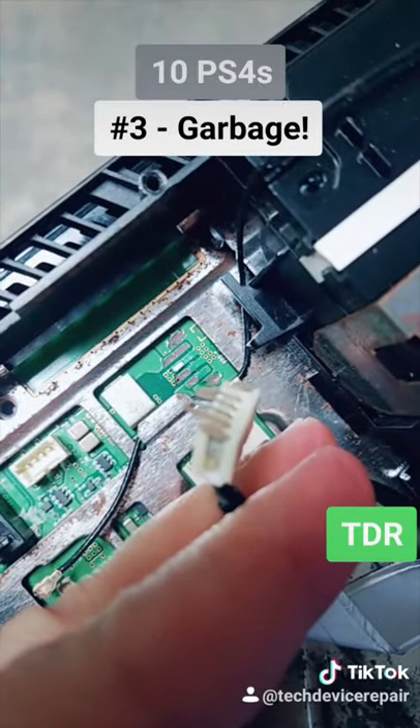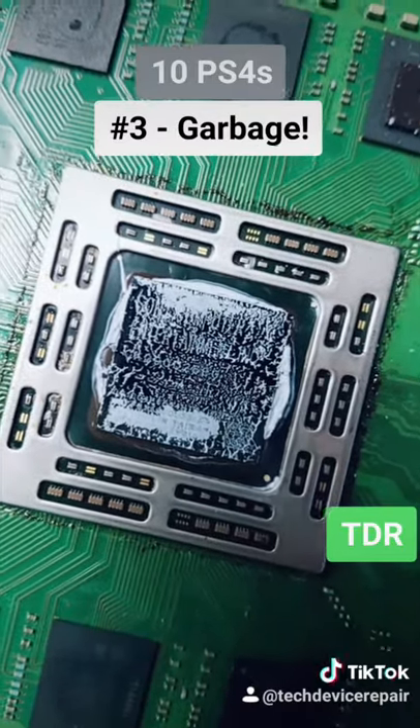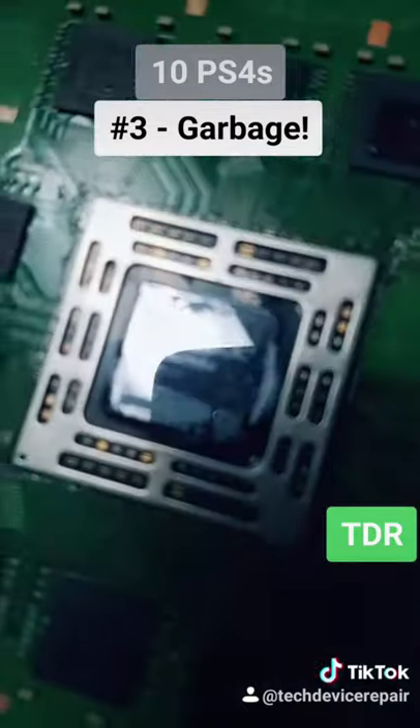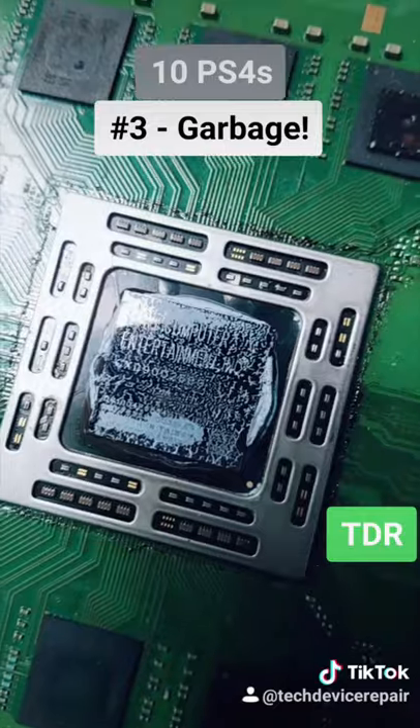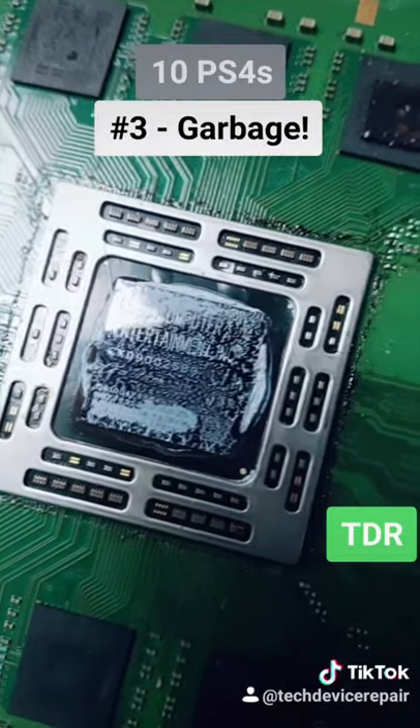It powers on for just a second and dies. So much water damage. The connector completely ripped off. We can see the APU is burnt — these bubbles right here. Somebody attempted a repair and burnt the APU. This is not repairable at all. This one is garbage.